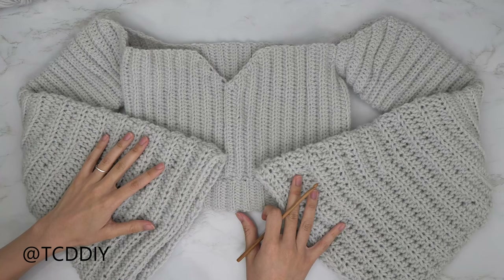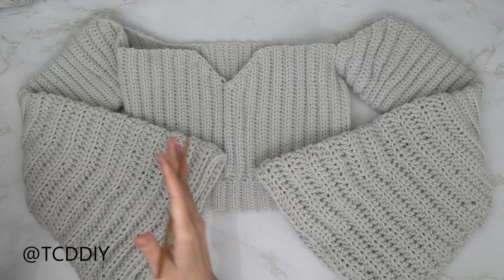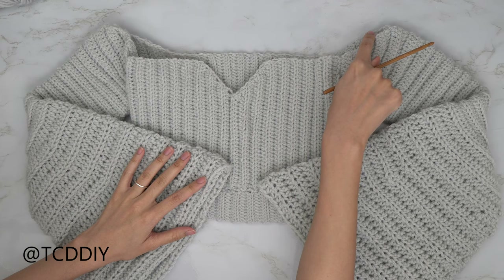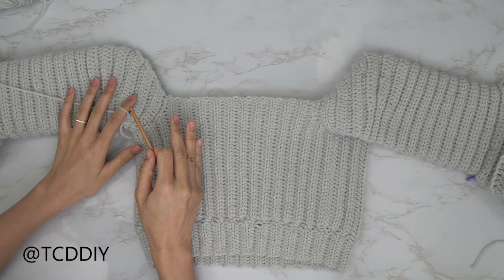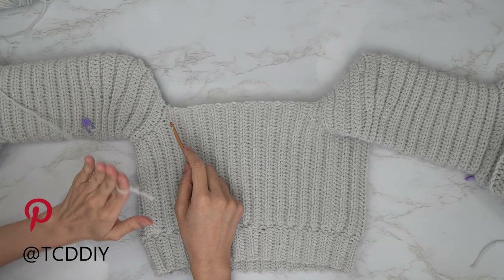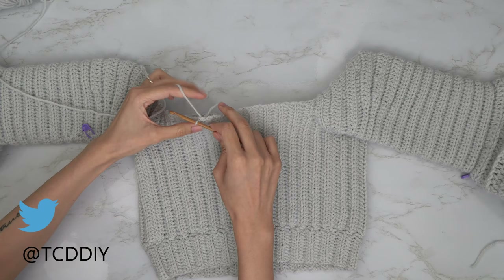I ended up with a total of 51 rows counting from the very beginning of the sleeve. Do the exact same thing on the other side. Once both sleeves are done, we move on to the strap, switching back to our 4mm hook. We're going to single crochet across the top — there are some side double crochets and side half double crochets to work into. Insert your hook into any one of the side HDC loops near the top, insert your yarn, pull through, and do a chain up of one.